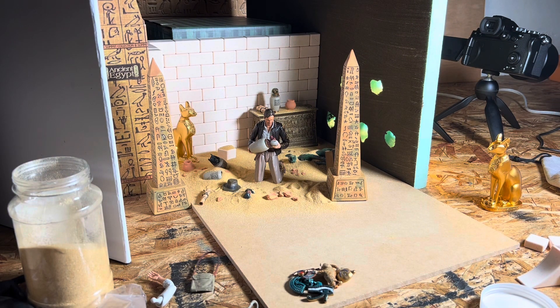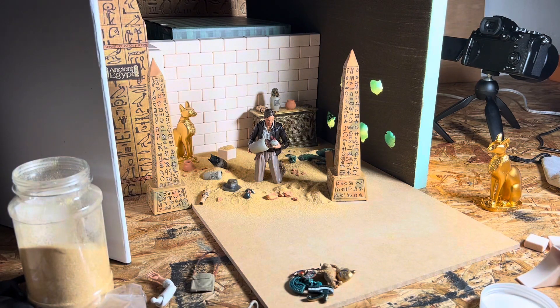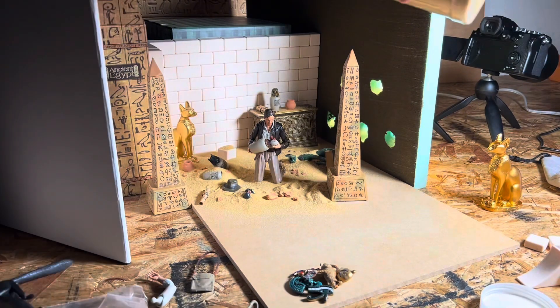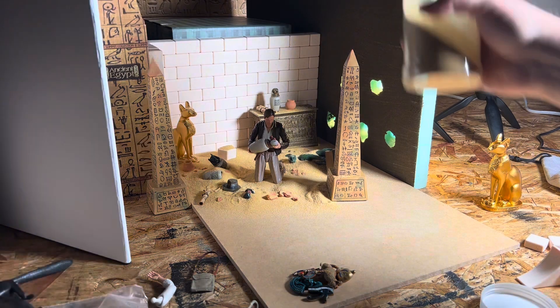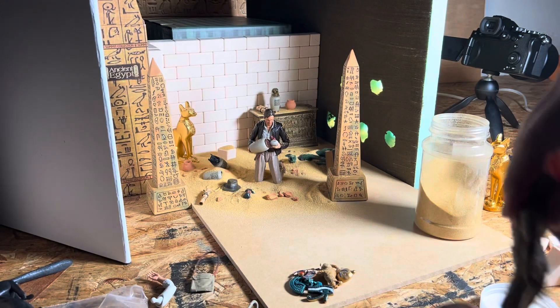When setting up the scene, there are a few things to take into account. For the sand on the ground, I put my fingers through it to make it look disturbed. If Indiana were to walk into a tomb and walk all over the sand, it's obviously going to be disturbed. Some people take pictures of a figure in sand or snow or dirt, but the figure got there somehow — so you could take another figure or use that figure to put some footsteps there. Those are the small details I like.